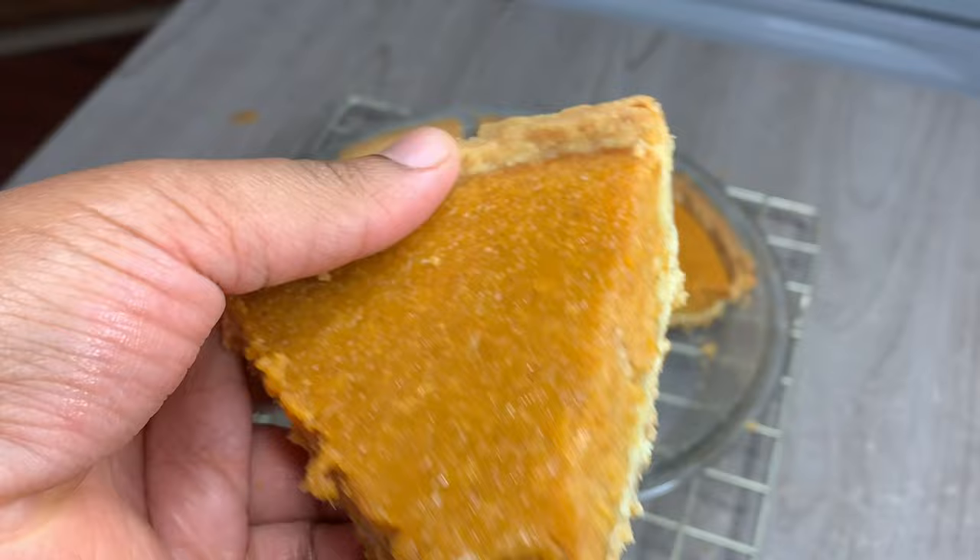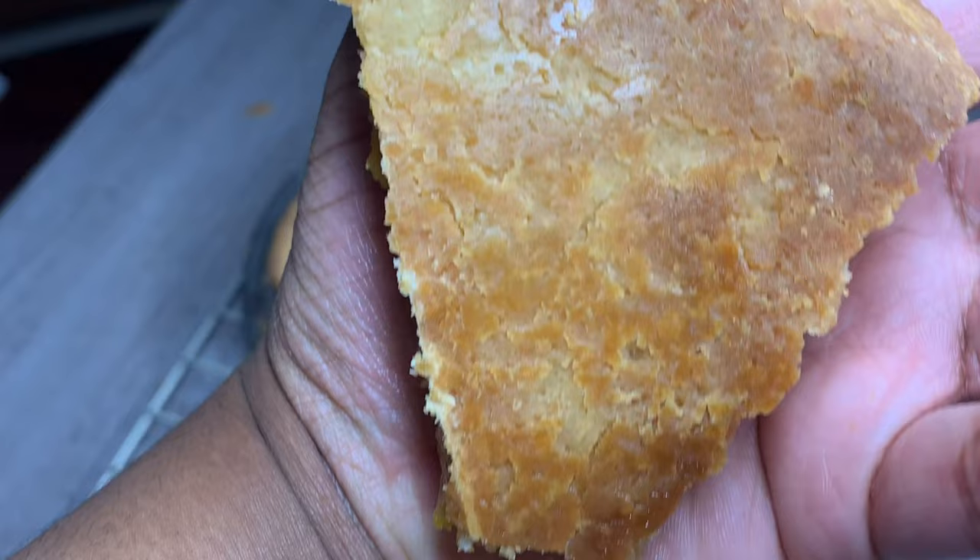I'm going to go ahead and turn it over so you can see that savory buttery shortbread crust — it just goes so well with this pie. I hope you guys enjoyed this video; don't forget to like, comment, and subscribe. I love to hear from you guys and I'll see you next time — bye!